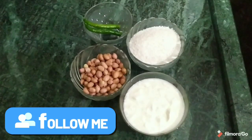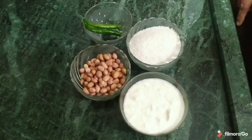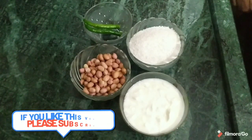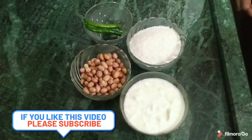In the Naryal Chutney, there are two Harimris. There is one Katoori Dye. You can take Naryal soaked in water.